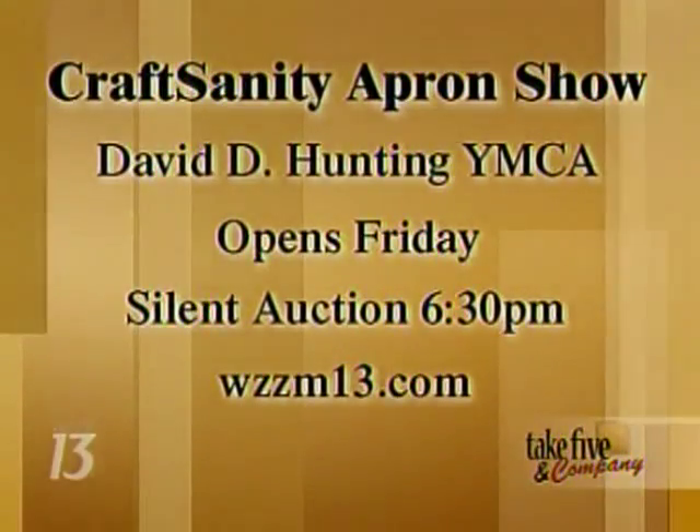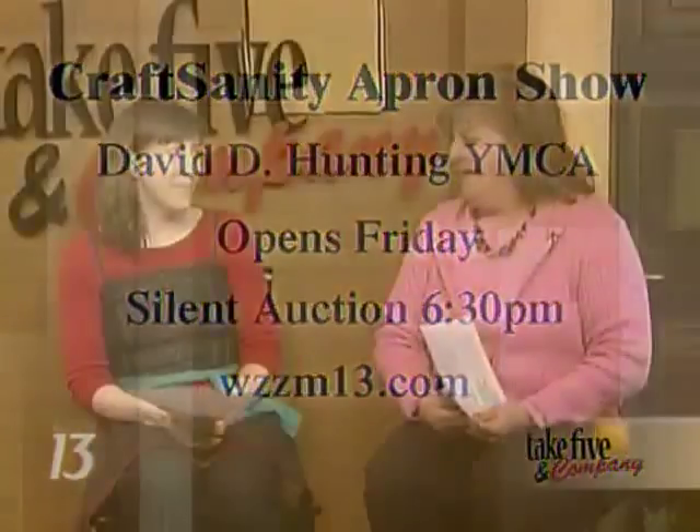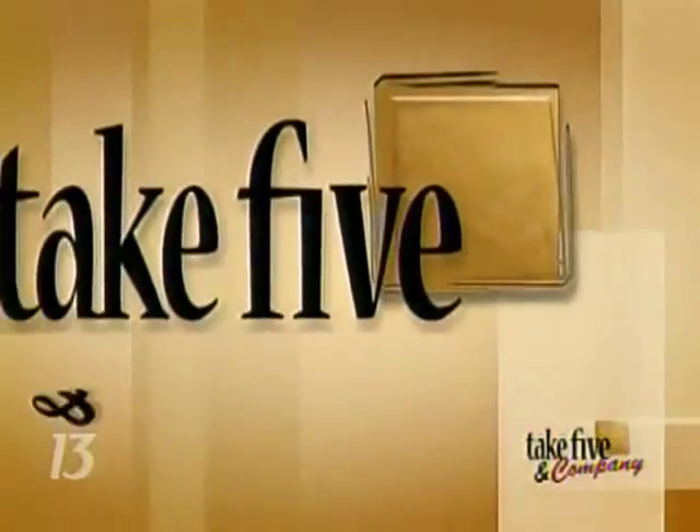You can find more information on our website, WZZM13.com — just click on Take Five links. Thanks, good luck, I hope it's a great success. Thank you. And your run is coming up — May 8th, going to run in the riverbank. Up next, we're taking you south of the border with a recipe sure to spice up your next meal. Stay with us, please.